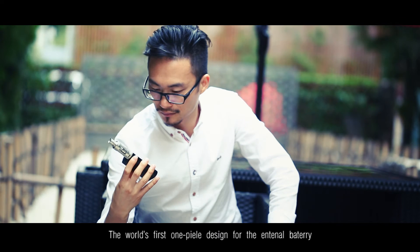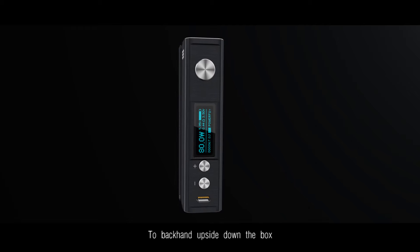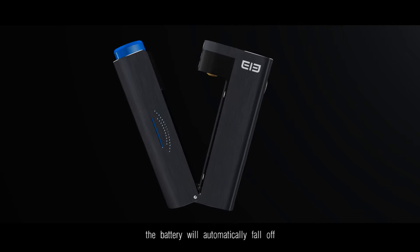The world's first one-piece design for the eternal battery. To back-end upside-down the box, the battery will automatically fall off.